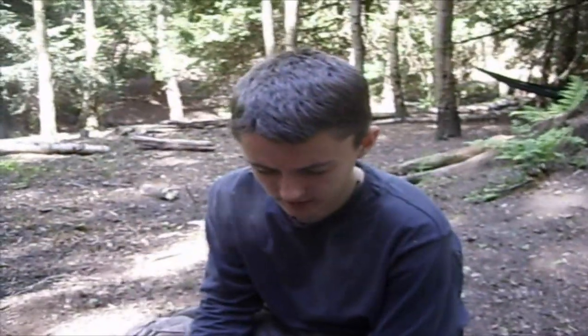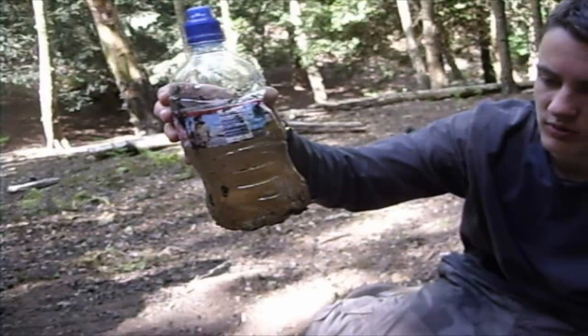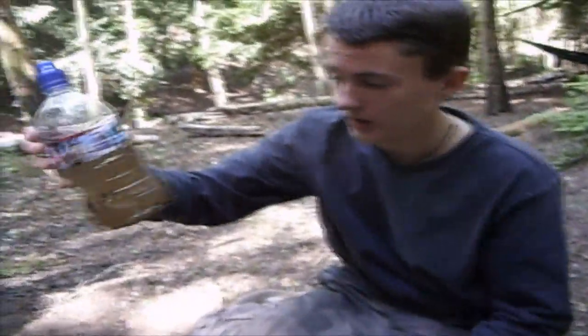Alright, I'm just going to show you a method of wool cleaning and filtering water that you find when you're out wherever. This is dirty water I got out of a little stream that's over there, so it's full of bits and crap.